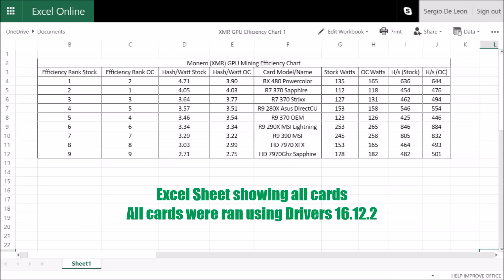Before I end the video, I want to mention an anomaly I noticed while benchmarking the cards. For the most part, overclocking the core frequency will increase the hash rate in parallel with the wattage drawn. I noticed this across the board with all the cards, except for one — the RX 480 overclocked seemed to draw a very large amount of current while yielding a very small hash gain. As you guys can see in the chart, this reduced the efficiency significantly while being overclocked.